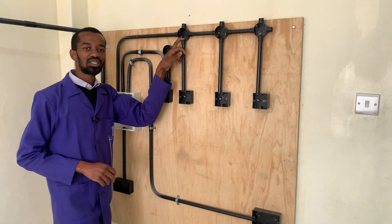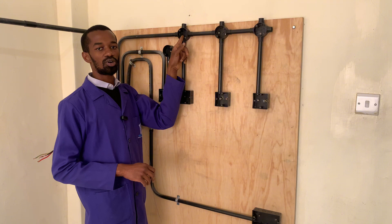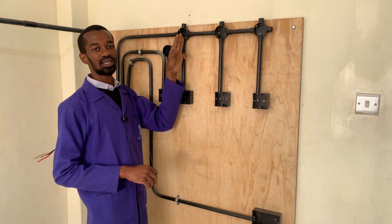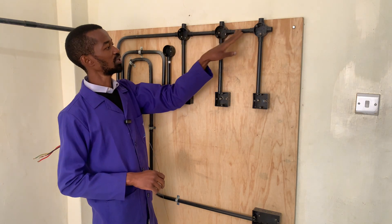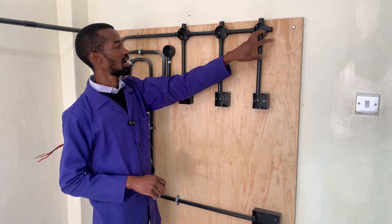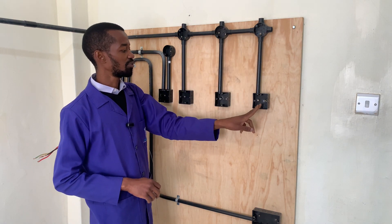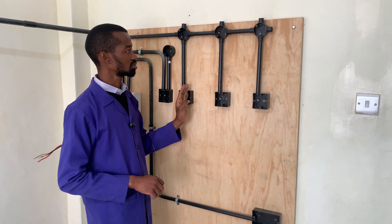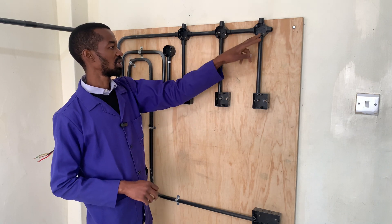At this first junction box, I will require an earth connection, the phase connection or the live connection, as well as the neutral. All of that will also go to feed other places here. Then from here, I will connect my phase to this box, as well as this box, as well as this box, and also the other half for the lights.